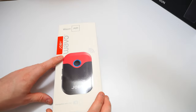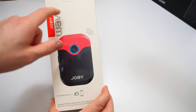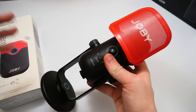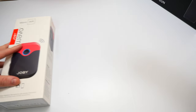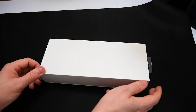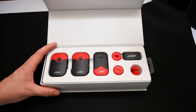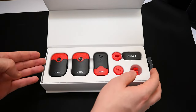This is what we're taking a look at — the Joby Wavo Air. We did a video the other day on their Wavo Pro, which was the streaming gaming microphone. Now we're looking at something slightly different. This is what we actually get in the box — there's a little magnetic catch on the side, which is quite nice. Presentation really is key with these products, and I have to admit they've packaged it extremely well.